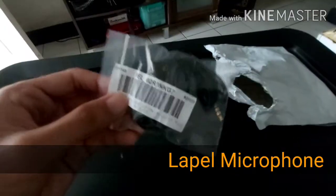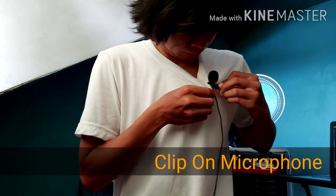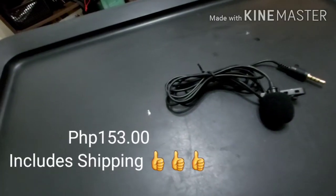This right here is a lapel microphone. A lapel microphone is a clip-on microphone that you clip onto your clothing whilst recording. And this is going to help you capture decent audio. So this is perfect for making videos that has barely any content but is filled with nonsensical dialogue. So I got this little microphone for this price and that includes shipping.